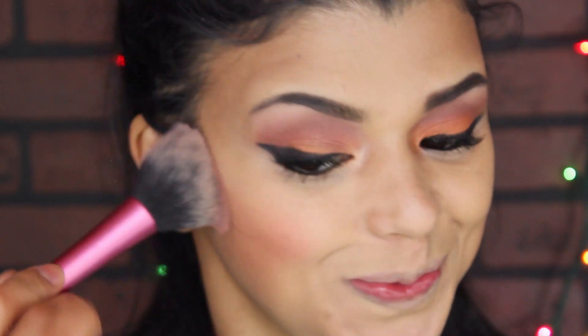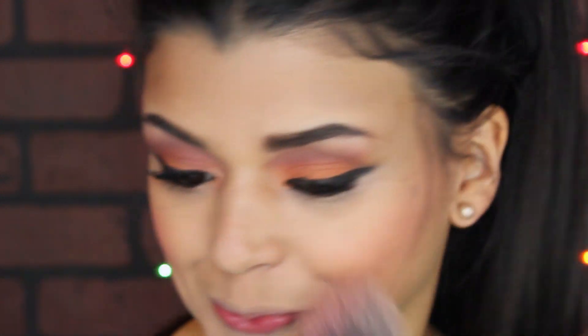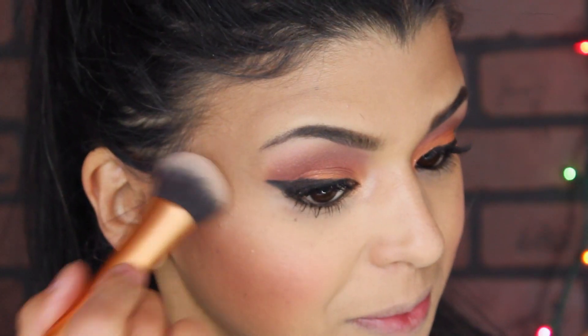I decided to use more of a pinky kind of blush, so I used Pearlescent Pink from Wet and Wild. For more of a glowy kind of look, I also applied a little bit of highlighter.